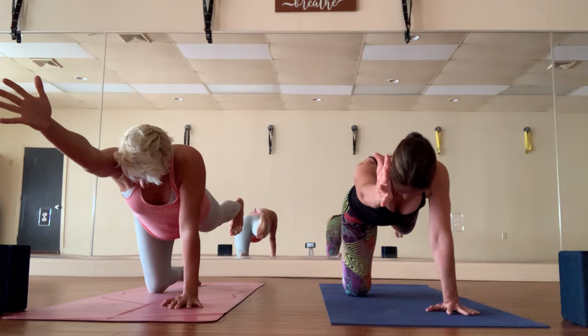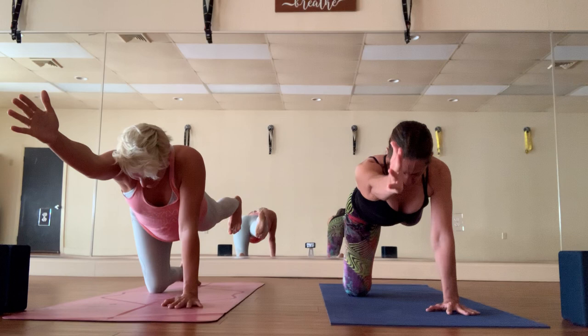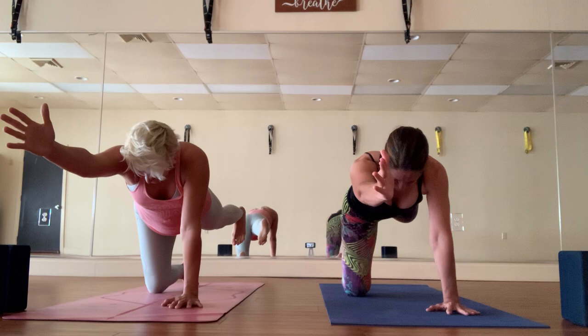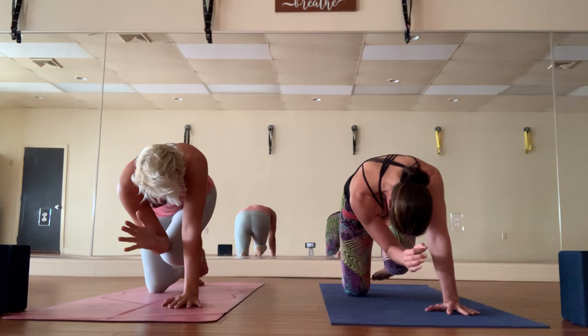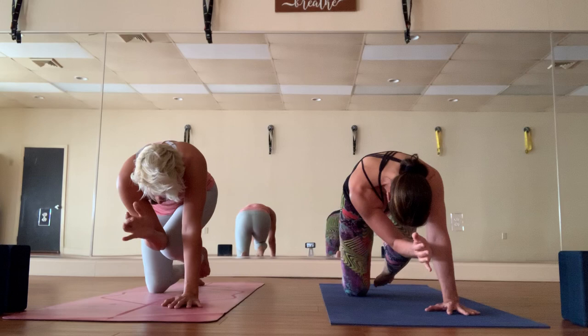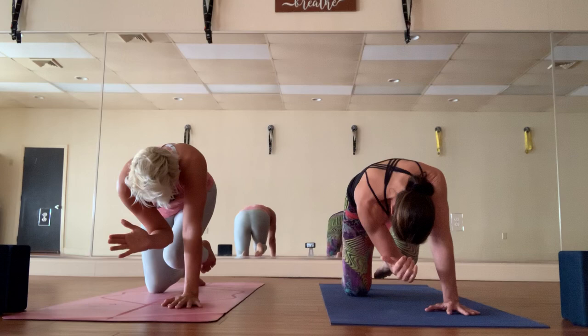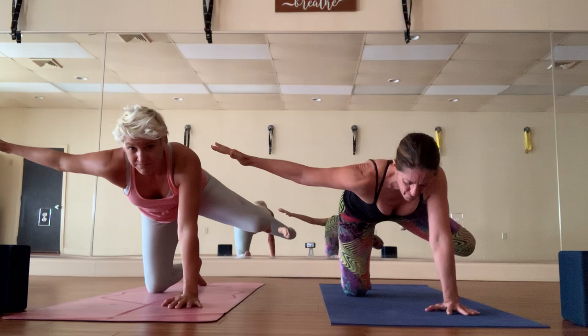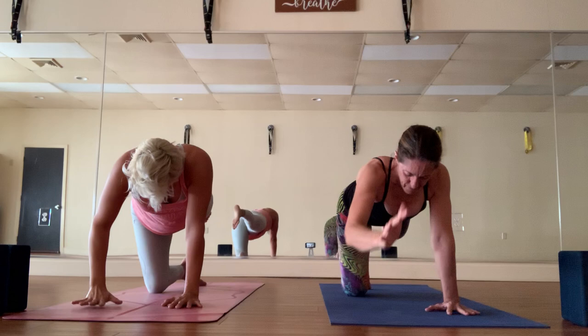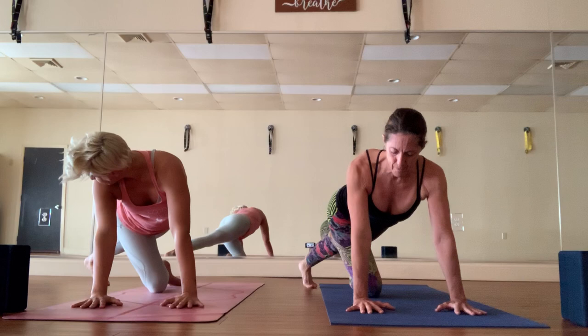From neutral spine, inhale the right arm forward — right thumb points up — left leg points back, leg in line with the hip. If you have a mirror I highly recommend it to check your alignment. Really extend the right arm forward and reach the left leg back as if someone's pulling your arm and your leg away from each other — this is a spinal balance. Exhale knee to elbow and hold. This is a power class, so we hold: keep pulling the knee up into the chest, try to touch the belly with the top of the thigh. Inhale to extend, exhale knee to elbow and hold.